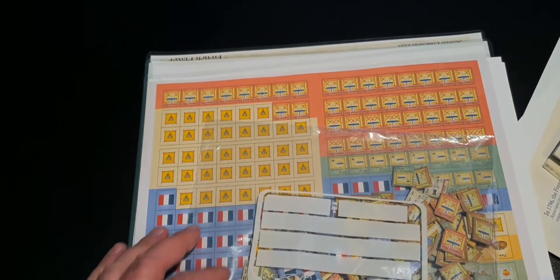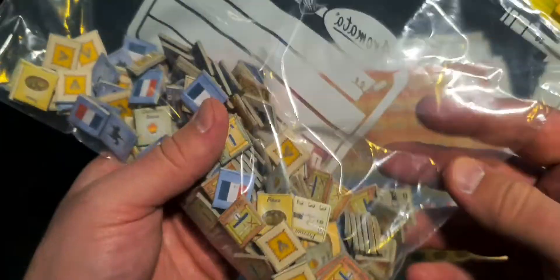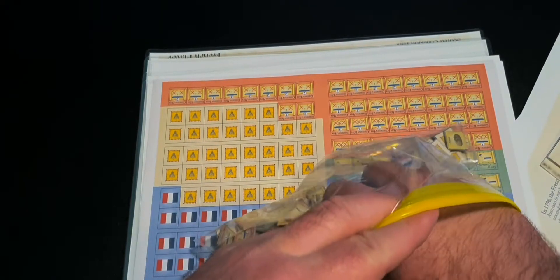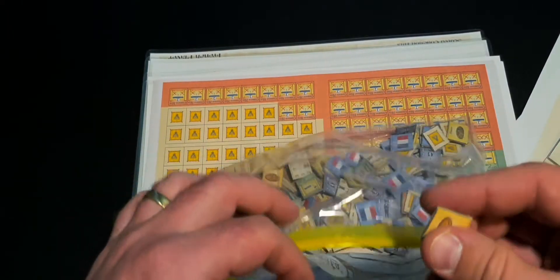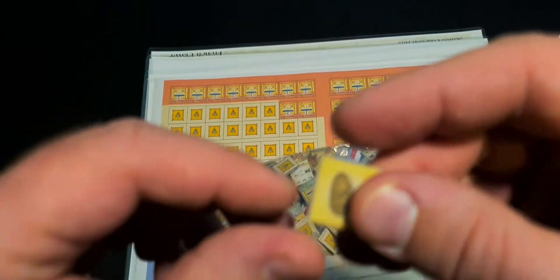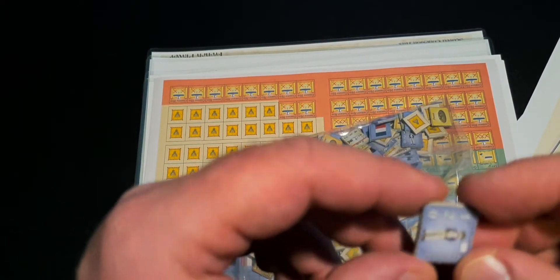I like the map — it has that period feel. We'll see how it functions in the game. The counters I made on label paper and two-millimeter chipboard. They came out okay — not great, not lousy. There's a bit of misalignment, but I'll give the game a few tries.